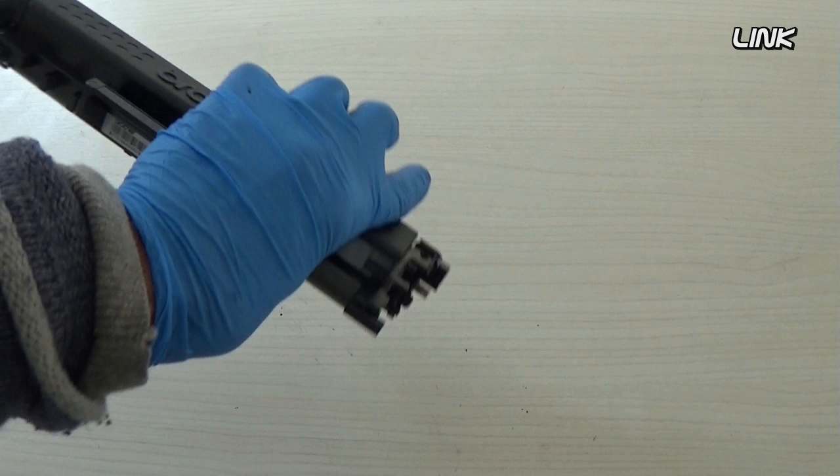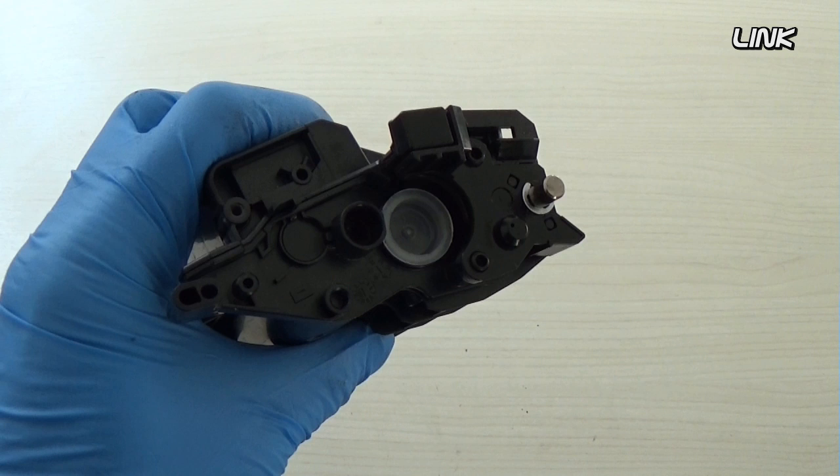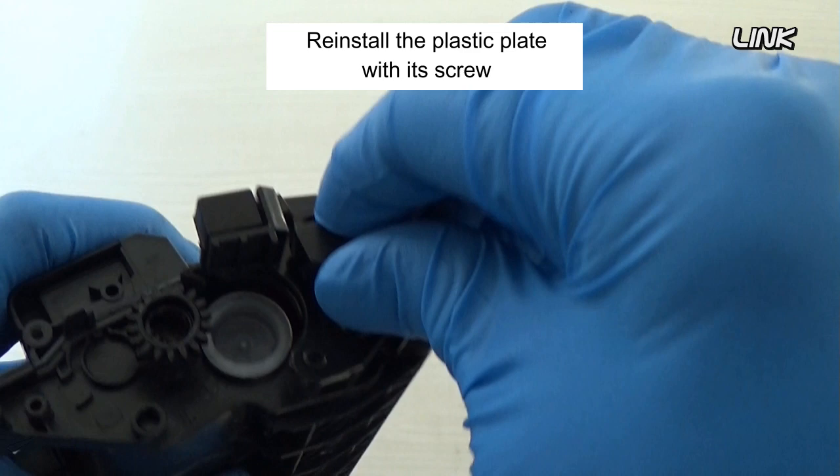Reinstall the felt. Insert the gear. Reinstall the plastic plate with its screw.